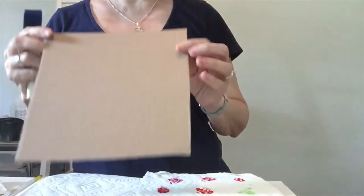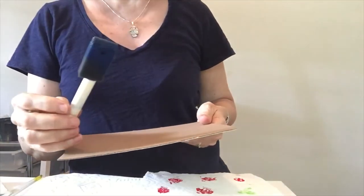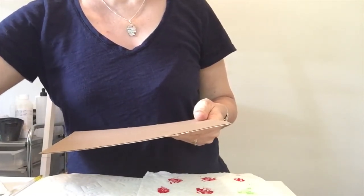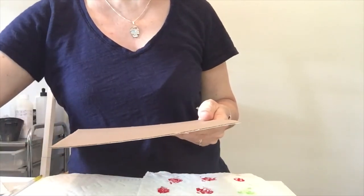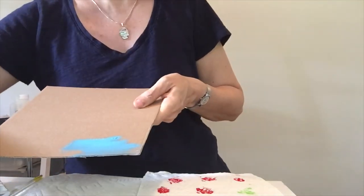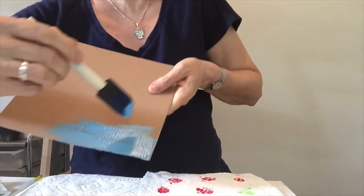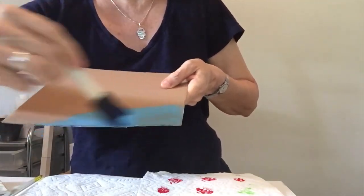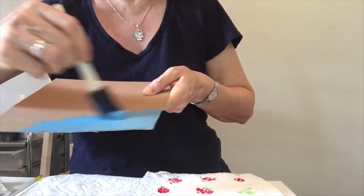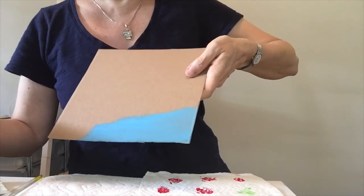So the very first thing we're going to do is paint our cardboard blue, because that's the color of water, right? I'm using a sponge brush because it's just the easiest. You can use any blue paint you have and really just get the paint on there. Paint this whole thing blue, back and forth. I'm not going to paint the whole thing here because then I have to wait for it to dry and this video will be really long, but you get the idea - paint this whole thing blue.